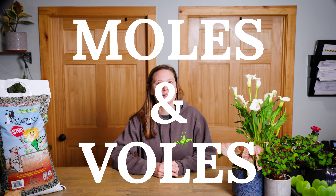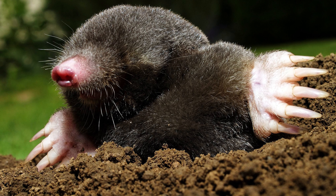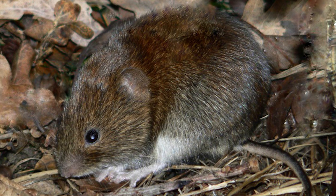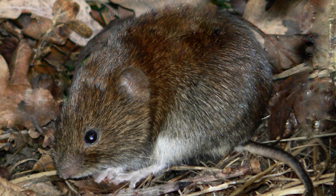The first pest we're going to talk about today are moles and voles. Moles and voles are a common problem in yards and landscapes and it's important to know the difference between them. Moles eat grubworms and earthworms and cause tunnels in your yard. Voles will follow behind in those same tunnels but only eat roots and organic matter in your landscape beds.